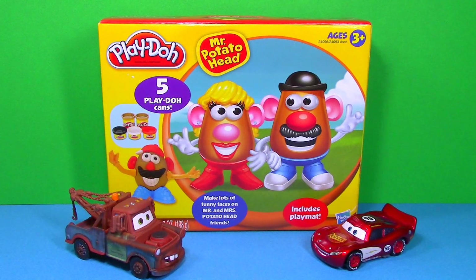Hi everyone! Today we're going to take a look at this Mr. Potato Head Play-Doh set. We have Lightning McQueen and Mater joining us for a little bit of fun at the end.